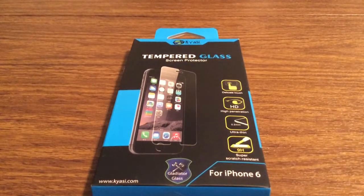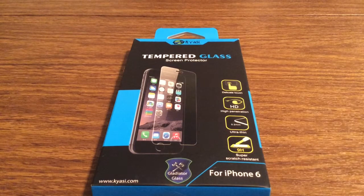Hey, what's up guys. I have an awesome review today for you. This screen protector was sent out to me by the amazing people over at Kyossi. Huge shoutout to them for sending it out for a review. This is their tempered glass screen protector for the iPhone 6 4.7 inch model.